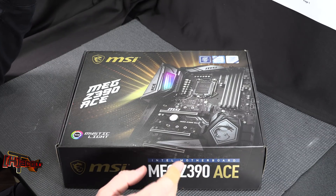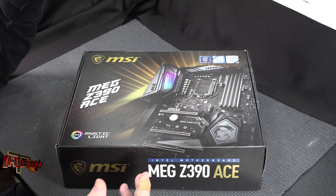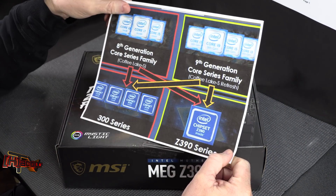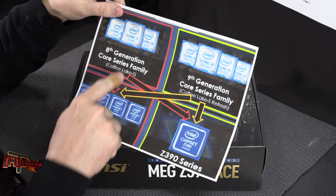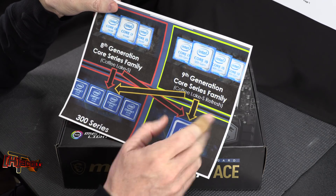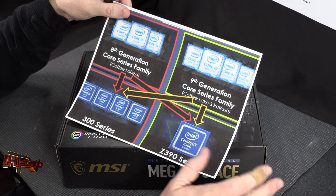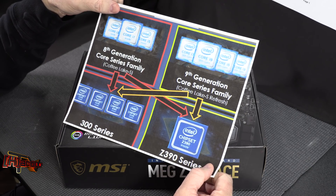So we now have Z390 alongside the existing Z370, H370, B360, and H310 — the whole 300-series chipset family. Your 8000-series chips will still work with everything they always have, including Z390. Your 9th-gen chips — the 9900K, 9700K, and 9600K — will work with Z370 and Z390. Everything is still on socket LGA 1151, which shows Intel is just stacking on new chips.